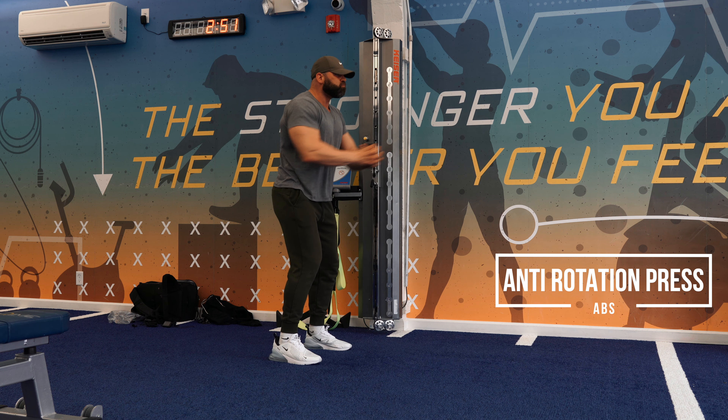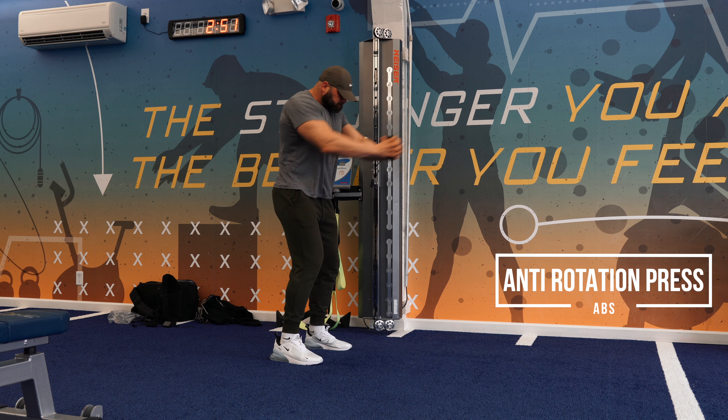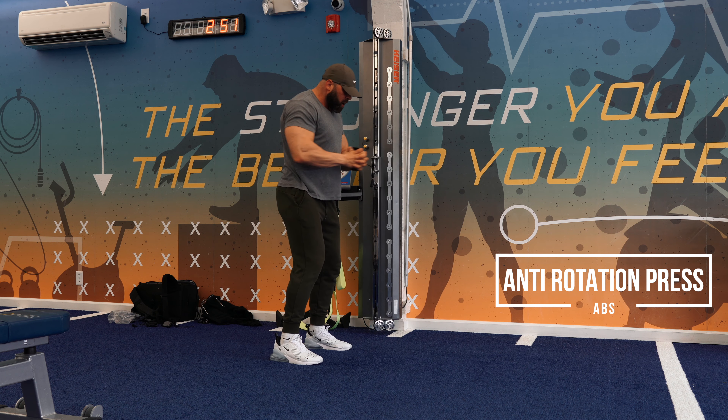Long arms, braced core, push your hips back a little bit and get fully extended. Anti-rotation press.